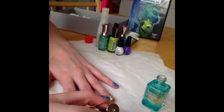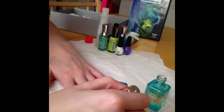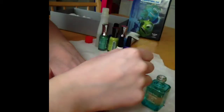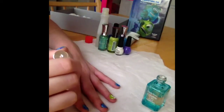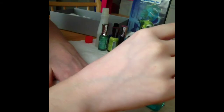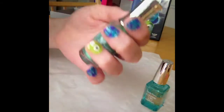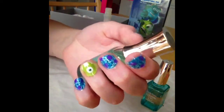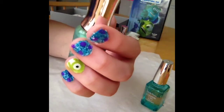Now I am applying a top coat to seal everything in. This is the finished look — I hope you enjoyed the video. Please rate, subscribe, and comment down below.